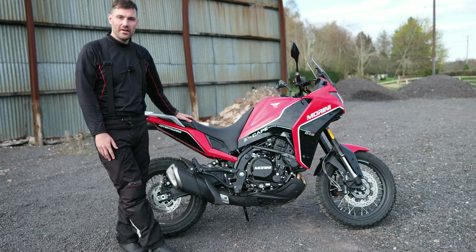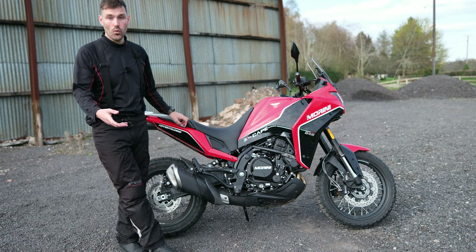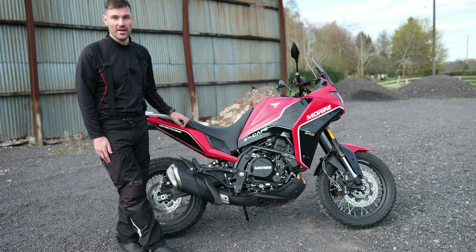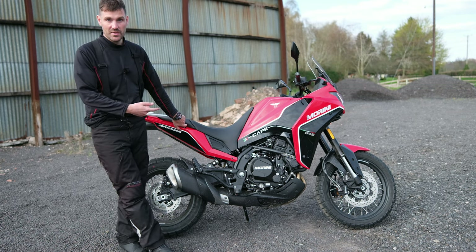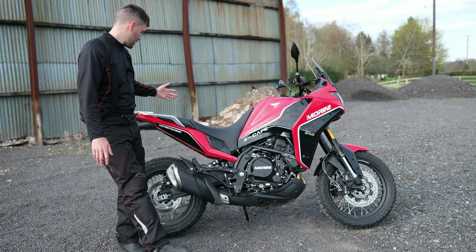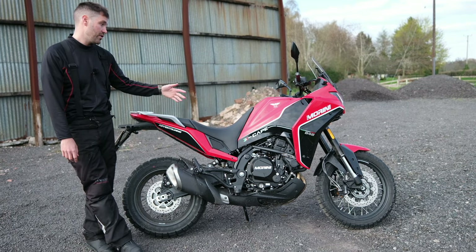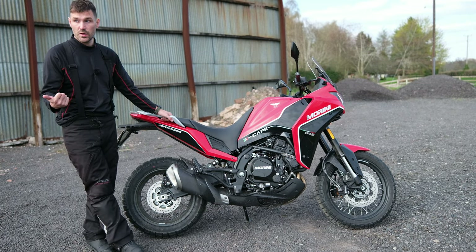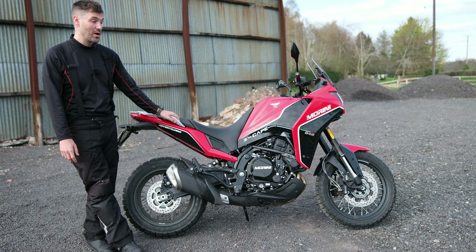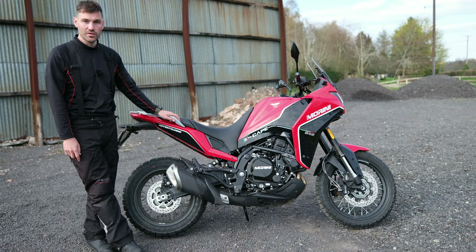I'll wrap the video up there. I'd just like to thank Midwest Moto for letting me take out this Moto Marini — we had a wonderful day today, sunny all day, and I just had a blast. If you do want to come and test ride this bike, this is actually the demo bike so you can come and test ride it at Midwest. They've got other Moto Marinis as well, Fantec, Indian Motorcycle, and some other brands too. Thanks to them for letting me take it out and thanks to you guys for watching the video — hope you enjoyed it and I'll catch you in the next one.